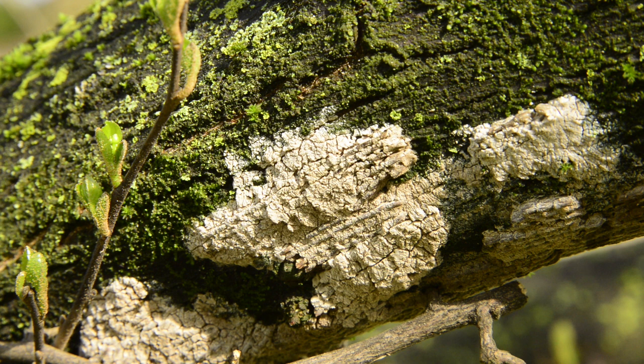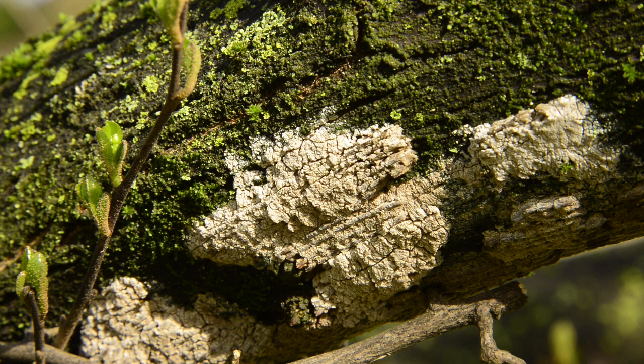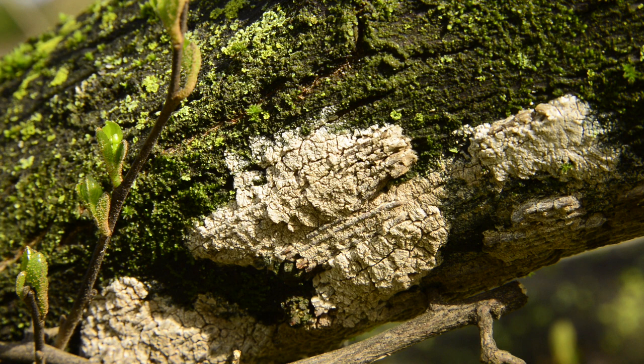Here's a close-up of the lanternfly egg masses. You can see they look a little bit like somebody took wet cement and just plastered it on the tree. They're usually on the underside of horizontal branches, basically to stay out of the rain, and this is obviously a mass of several of those.